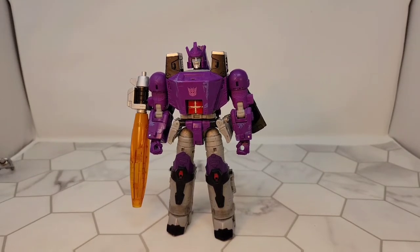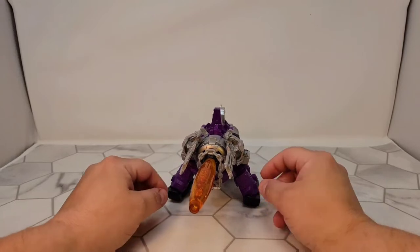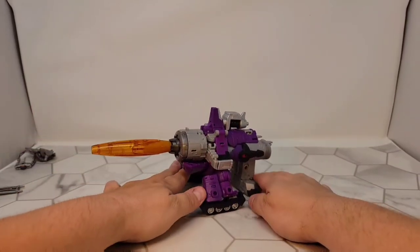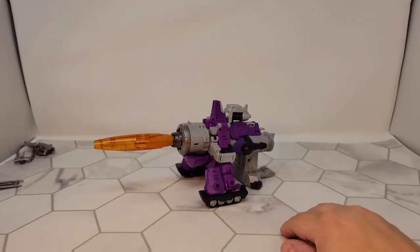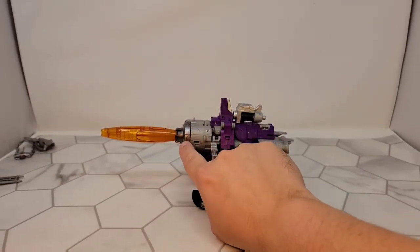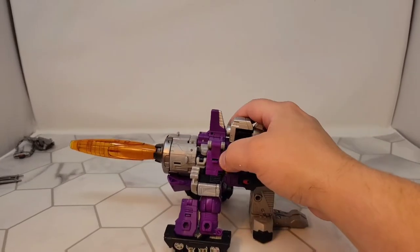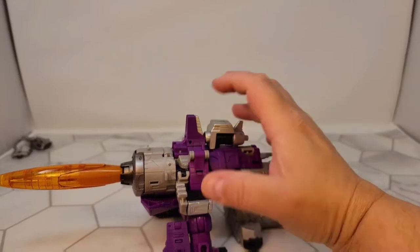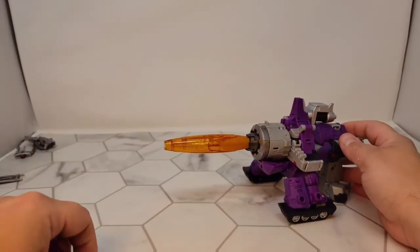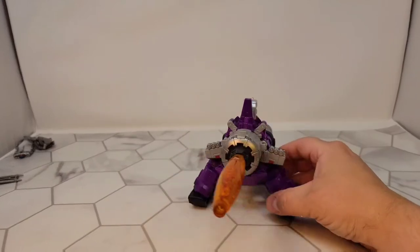Let's take a look at him transformed. Here we have Galvatron in cannon mode. I use the pieces because they came with it, but this looks stupid — there we go, that looks much better. A few things to note about transforming this guy: sometimes this piece right here can be a massive pain going back and forth. There are tabs right here — when going into robot mode you may need to trim these down a little bit to get the shoulders to peg in right. He is blast effects compatible — just a little bit.